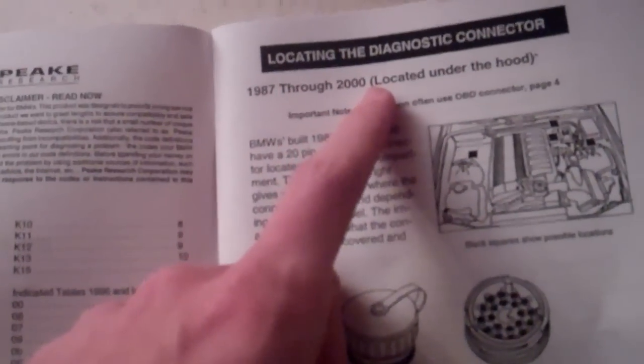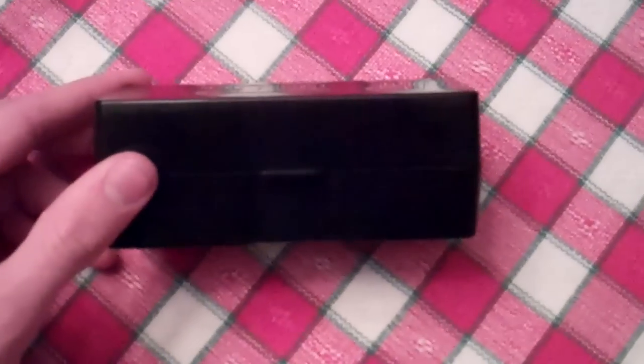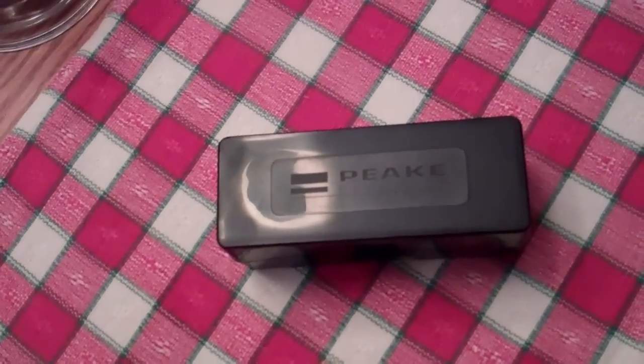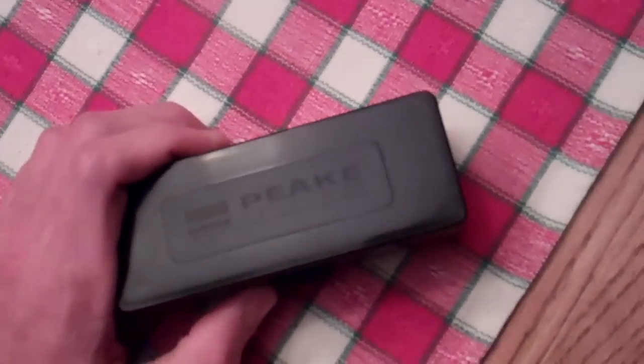This tells you everything through the diagnostics port under the hood from 1987 to 2000. In 2001 they went to the OBD2 connector, which is here in the footwell. I have that too — I actually have both. That one is much more limited: there's only 16 pins, it's more of a digital system. This is the older analog system — 20 pins and it tells you everything. I looked at it online a long time ago and determined it was too expensive at $175. Found one on eBay used for $90, but I had $75 in Amazon gift cards for Christmas and birthday.